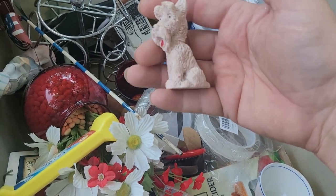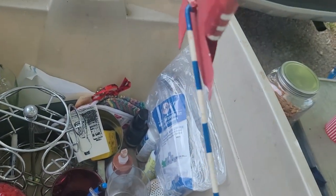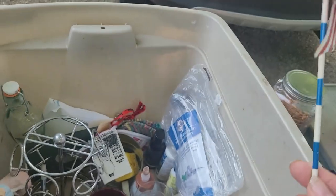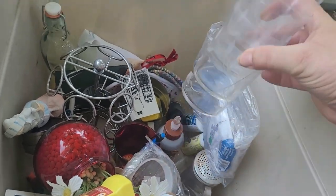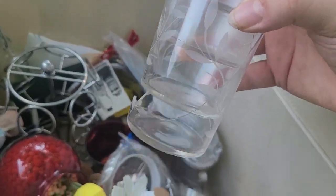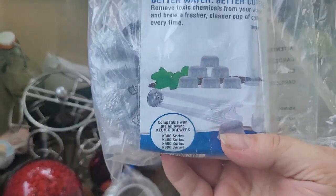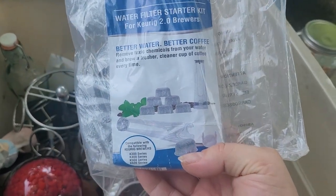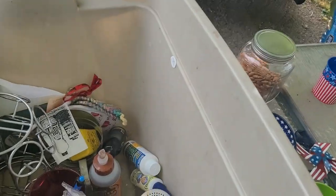I'm going to give that to my neighbor because he's got a miniature schnauzer. This is a metal pinwheel of the flag — that's pretty cool. We've got some random cups — one of them is broken, so I've got to be careful with the glass. What is this? Better Water, Better Coffee — water filtration startup kit. I've got to check that out, make sure it's never been opened.